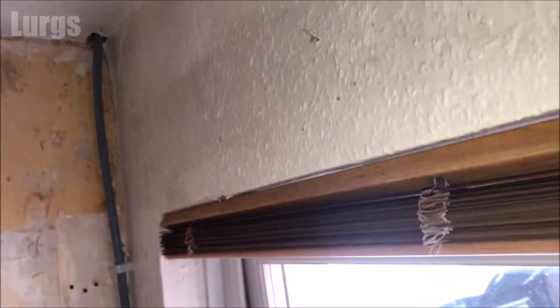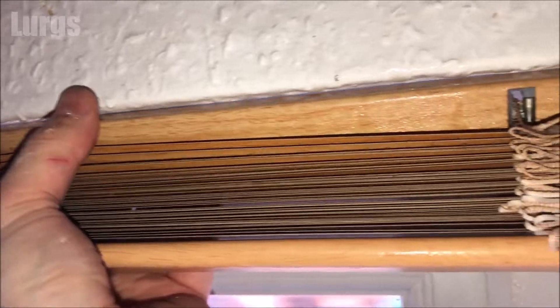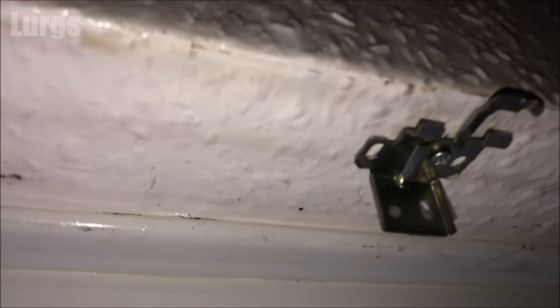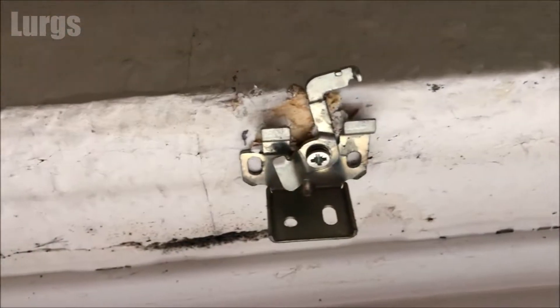Then just twist it downwards and kind of towards you, and it should just pop out of the bracket. There we go — the Venetian blind is removed.